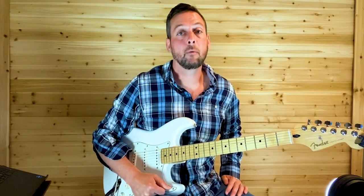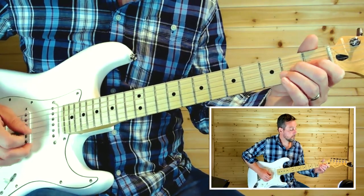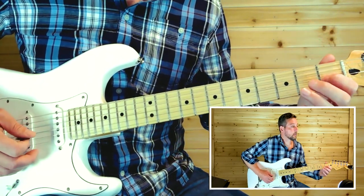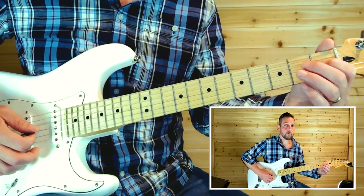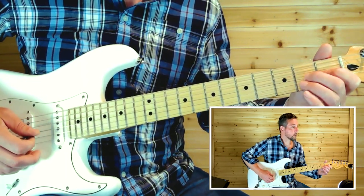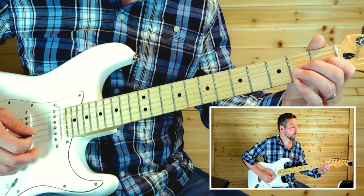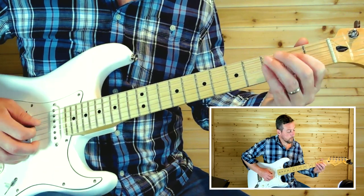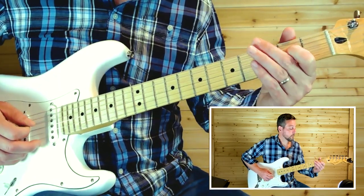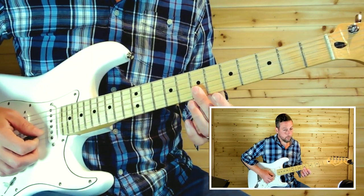Coming out of the chorus the first time, there's a little lead. That is a third string second fret — release to the first fret, back to the second fret, hammer on back to that second fret. Next time, actually pick that second fret, then slide up from the second fret to the fourth fret and then back to the second fret on the fourth string.